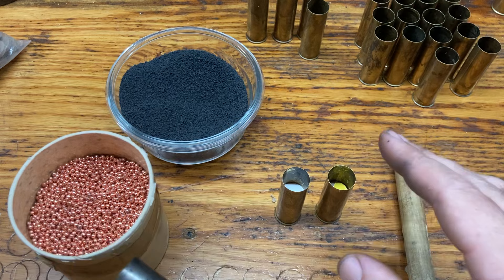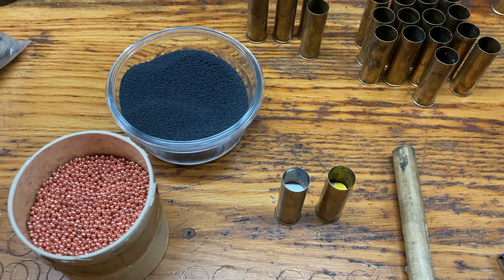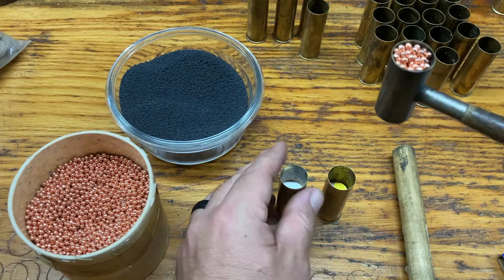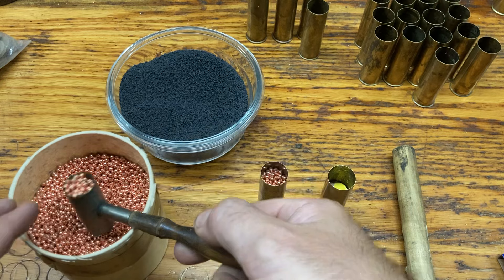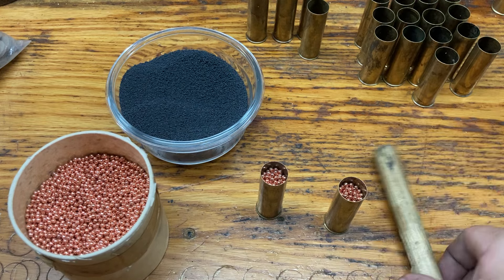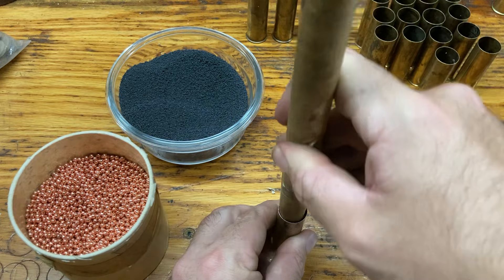Once you have that done, you then put your shot in. I'm putting one ounce of shot in here. Usually you can do a square load — meaning the same volume of black powder and shot. This is bismuth; it's not quite as dense as lead, so I'm actually putting in a little more bismuth than a square load. I patterned this load recently and it patterned really well out of my shotguns, so I'm not going to change anything about it.